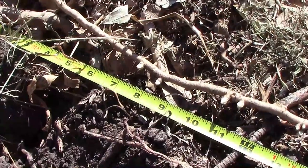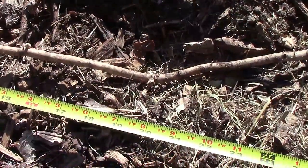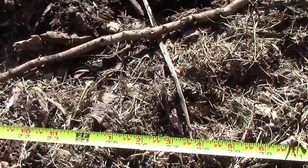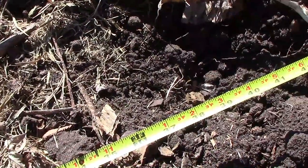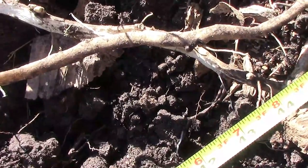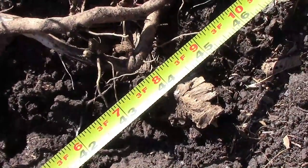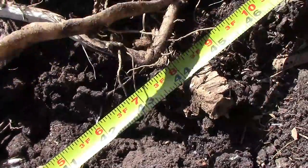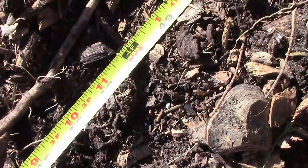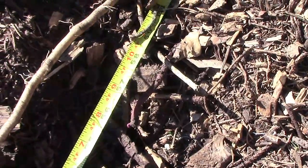On this one root, I got my tape measure out and measured it. I pulled on it finally until it broke, but over where it's still in the ground, we're talking about over 5 feet, and it's still going. I didn't dig it up because it's right under a big pile of wood chips and I didn't want to move all of that. So I'll have to deal with that in the spring.